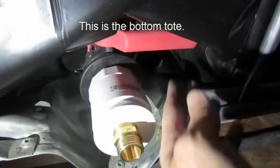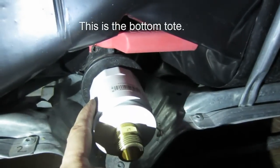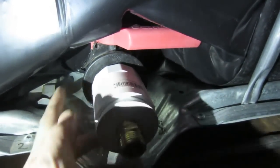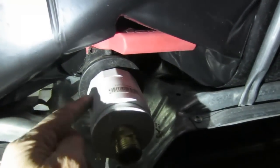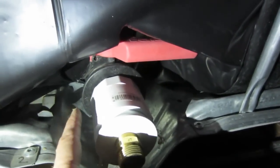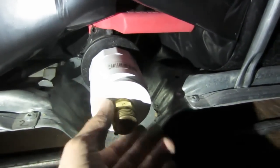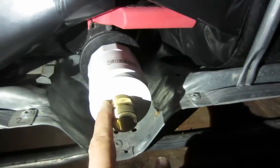This is our spigot. We're using the handle right here to turn on and off the water. This 2 inch threaded female connector screwed right onto the spigot. Make sure that you test that first because some might have different threading on it. This one happened to work just fine. Then we came out with a reducer that goes from 2 inch to ¾ inch.